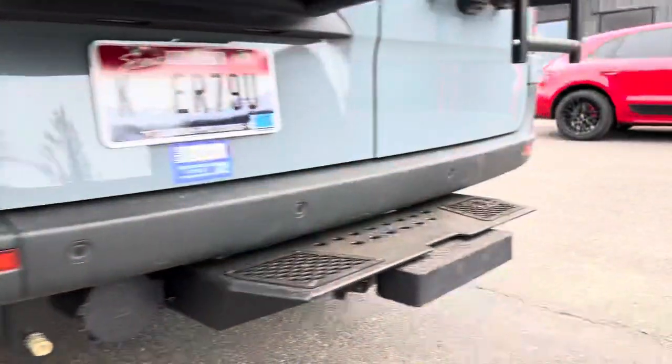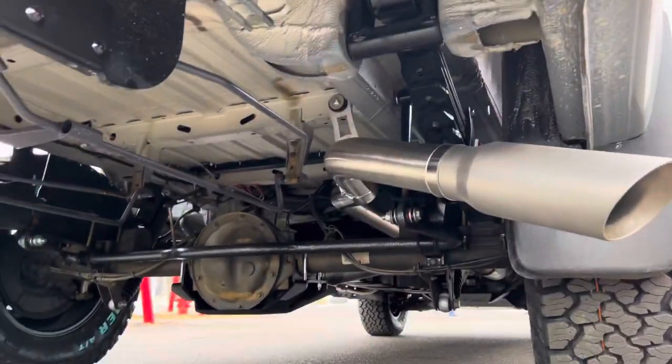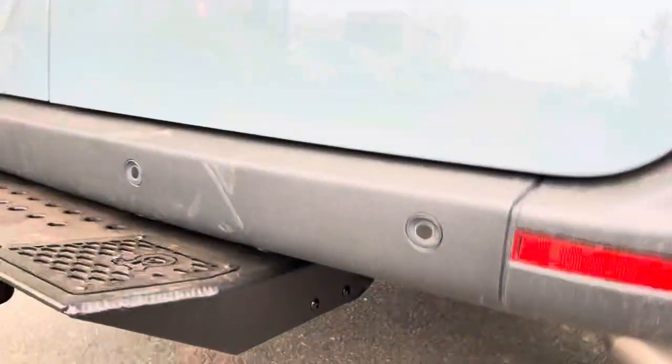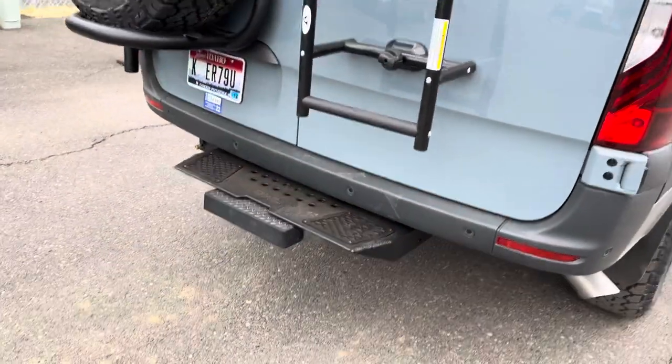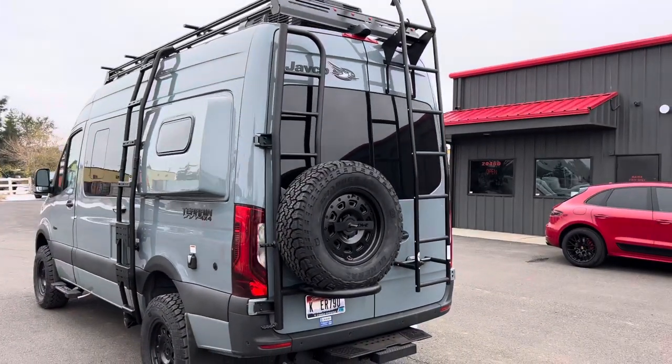Also down here, Owl exhaust. Owl black hitch step. Owl ladder tire combo.